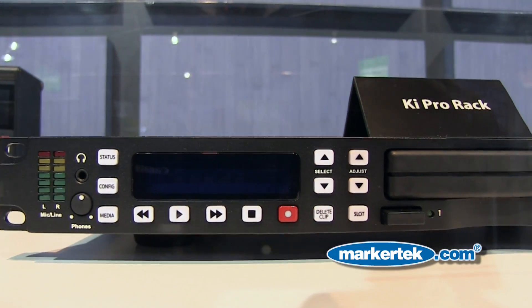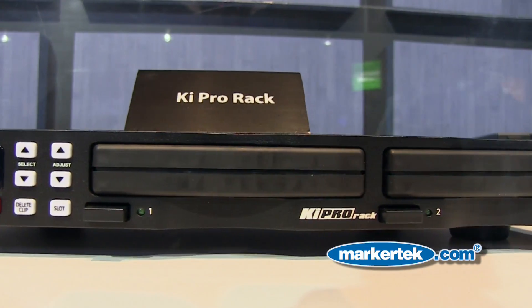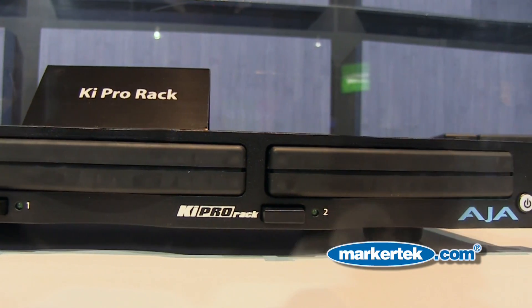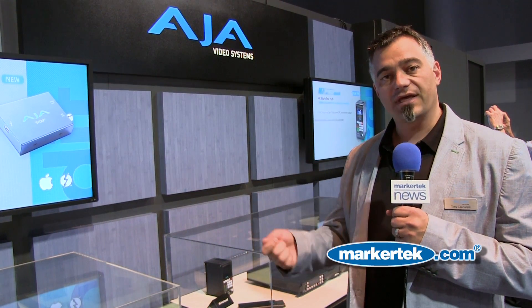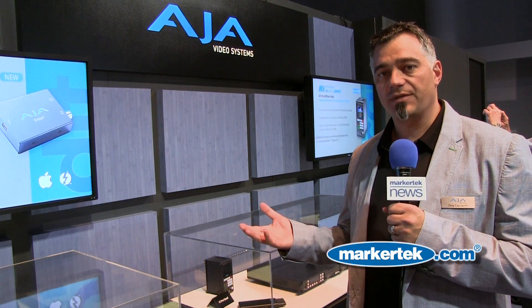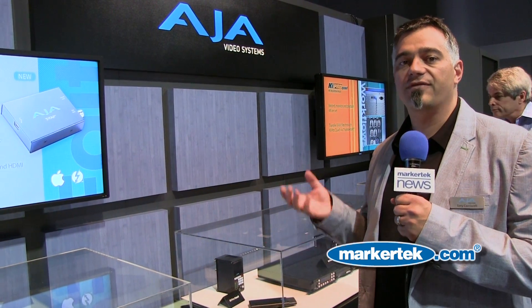Another product that we have here at NAB 2012 is KeyPro Rack. We started three years ago with the KeyPro device, which was taking video and recording it directly to ProRes files that you could then move to your computer and work with quickly and easily — it was a fast way to get from camera to post. We've taken that one step further, listening to customer feedback, and built something in more of a 1RU rack-mounted format for use in facilities and as more of a deck replacement. KeyPro was evolving that way, but now we have KeyPro Rack and it really fits right in as a deck.